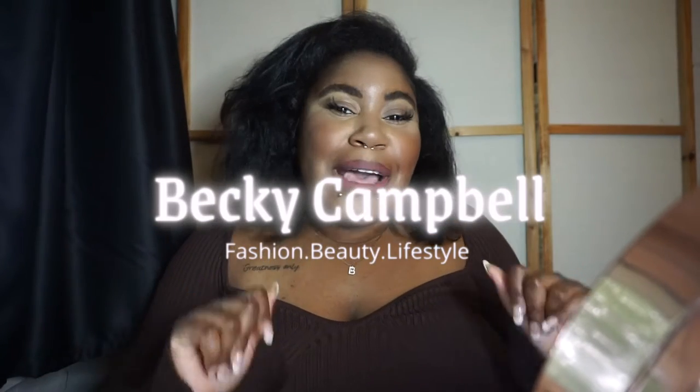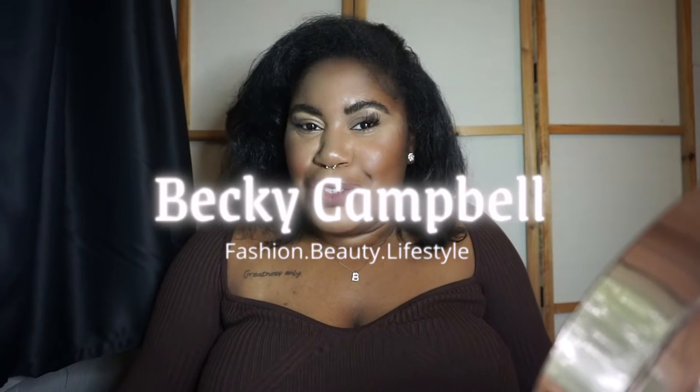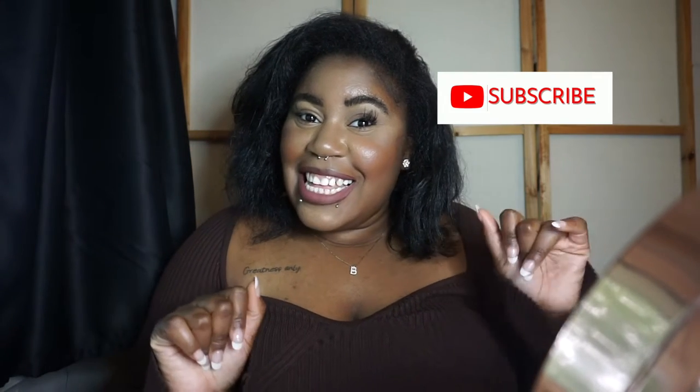Hey, welcome back to my channel — thank you so much for joining me. For those of you that are new, hi, I'm Becky, welcome! Thank you so much for watching. I really hope you like this video and I hope you guys stick around. Before we get started, don't forget to click that like button, click that subscribe button, and comment down below.